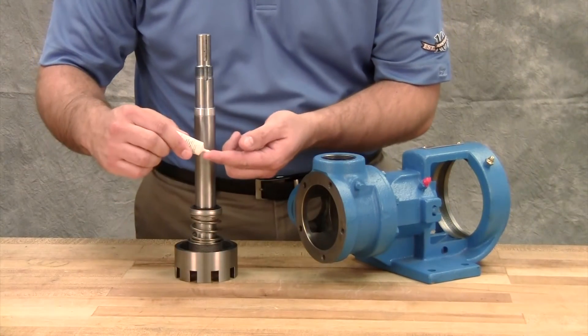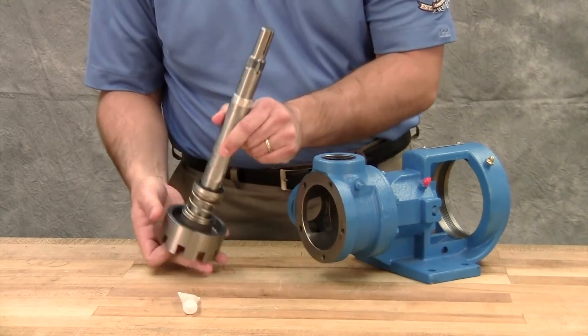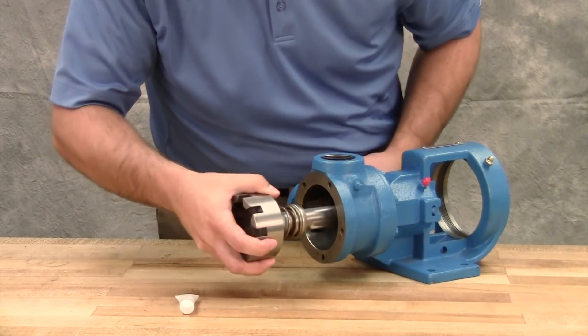Coat the rotor shaft and the face of the mechanical seal with lubricant. Start the end of the shaft in the bracket bushing, turning from right to left, slowly pushing the rotor into the casing.